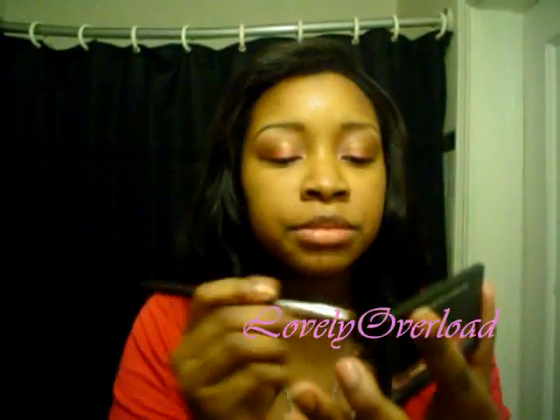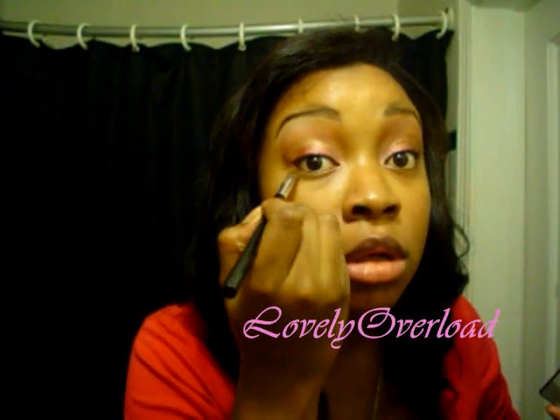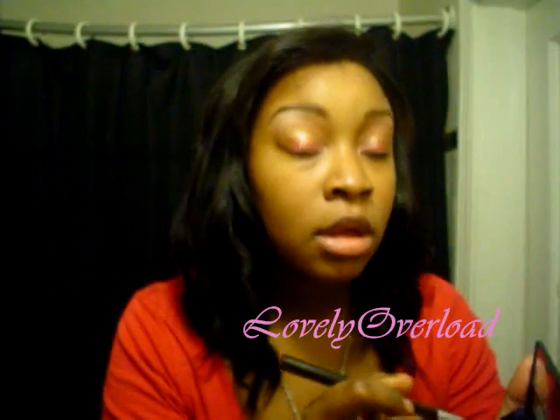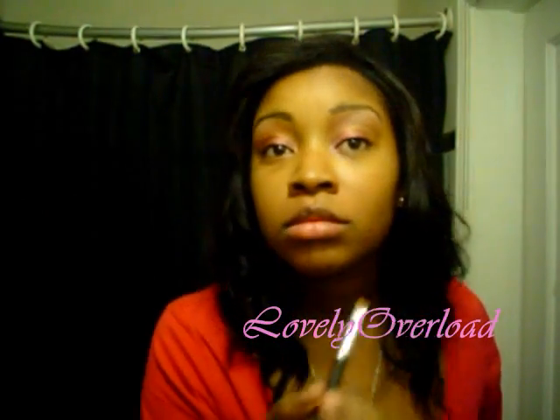I'm going to line my eye with black liner and add my mascara. I also wanted to show that I put gold in, and after I line my eye I trace around it with the gold, just like that. For mascara, I'm using a combination of Buxom mascara and Lash Blast — I put the Buxom on first and then go over it with Lash Blast.